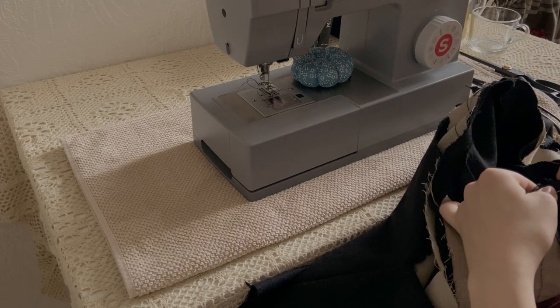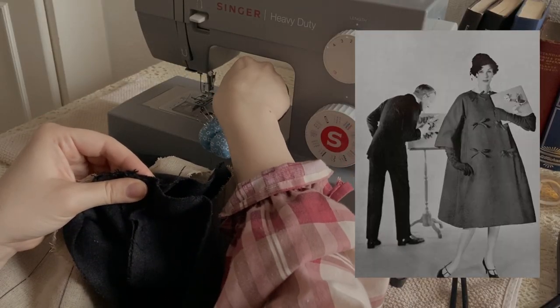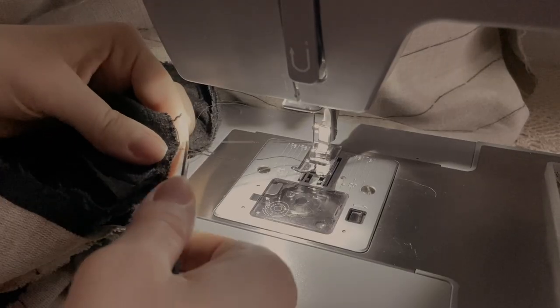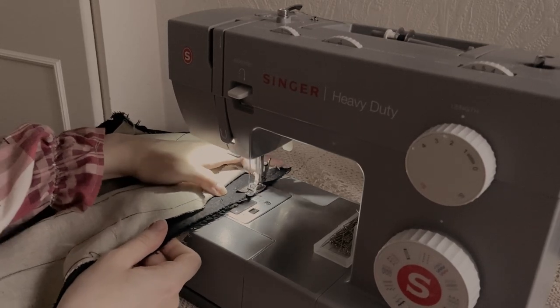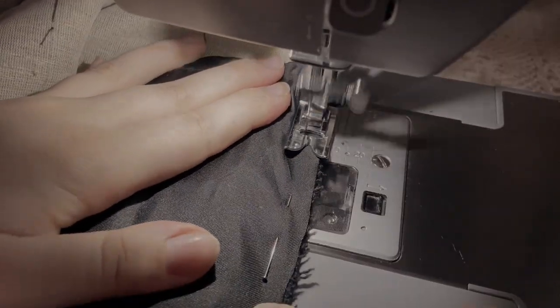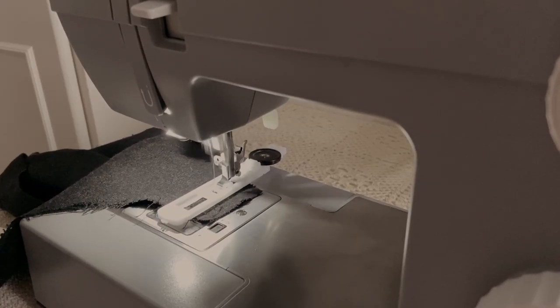The first difference between my coat and the Christian Dior coat is that on the original, the hem ends just a bit lower than the knees. The second change I've made is that it's not going to be as wide — it will go in more narrowly at the shoulders to emphasize the coat's A-line.